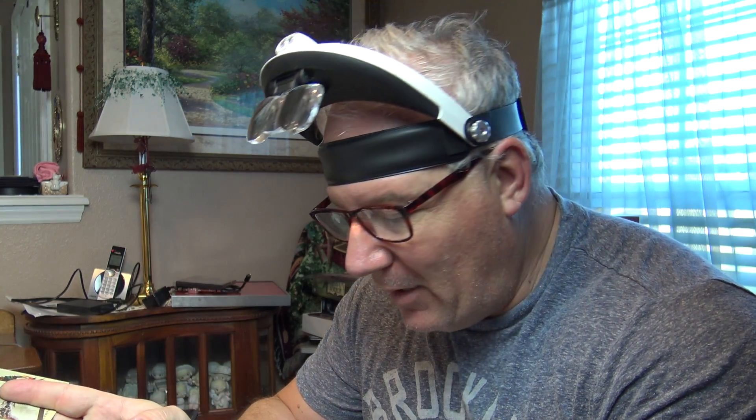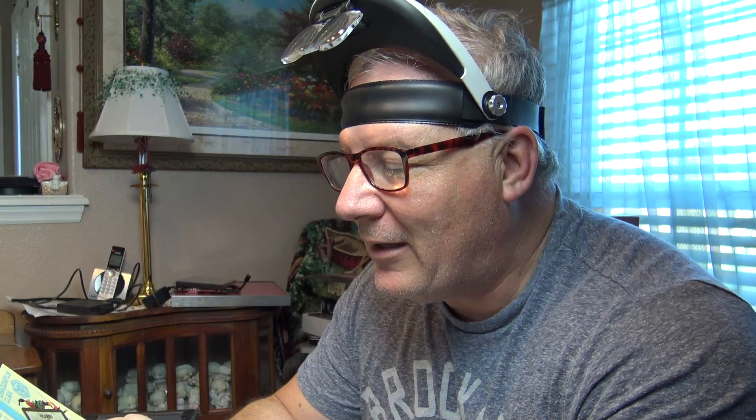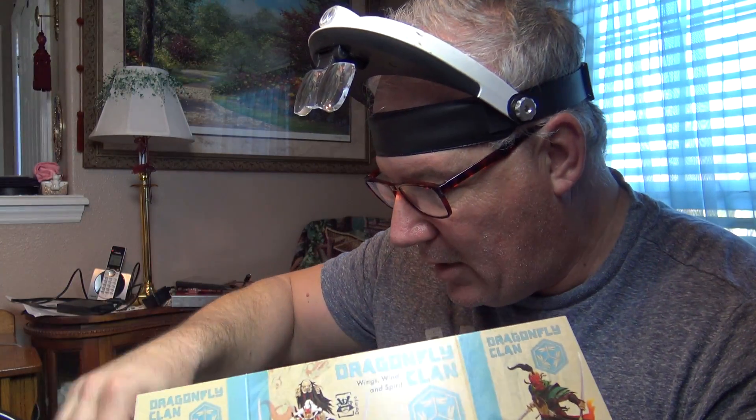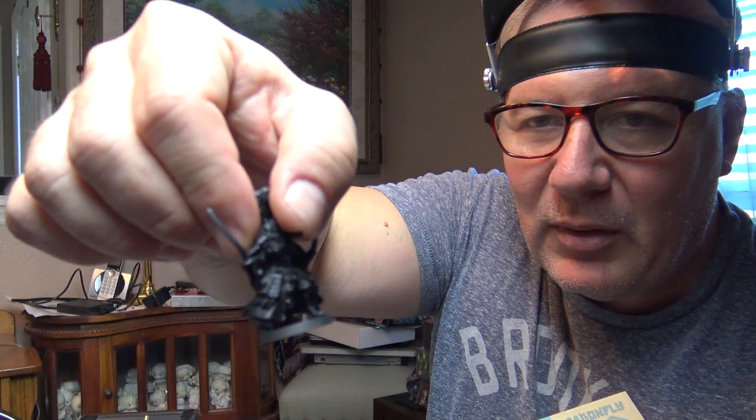I was going to finish up the other three monsters, but I'm going to try to get all the monsters done and show you how I do a bunch of touch-ups — that'll be the final on monsters. I'm doing a two-part taped video. You're going to see this one, which is today Thursday, where we're getting one of the monsters ready and the Dragonfly Clan all set up. I've got each figure primed here and I primed them all black.